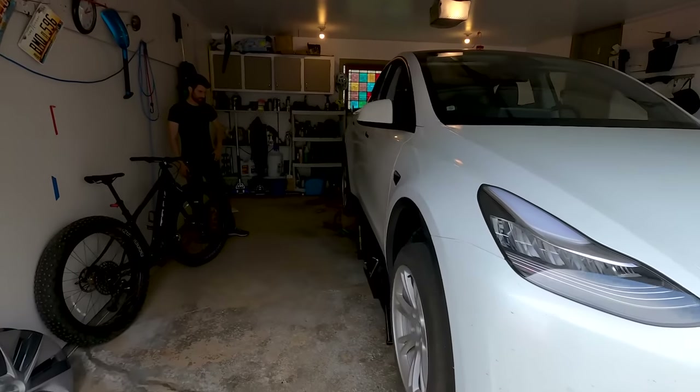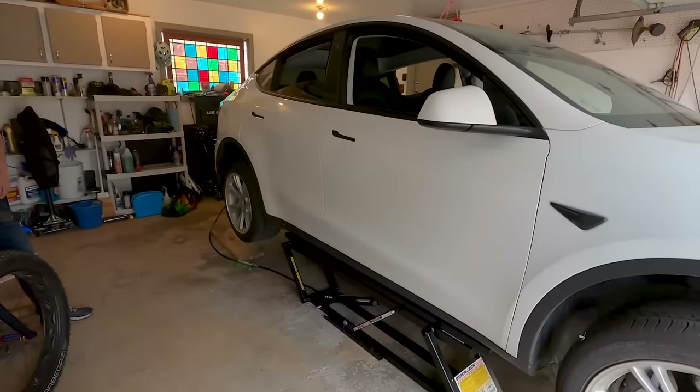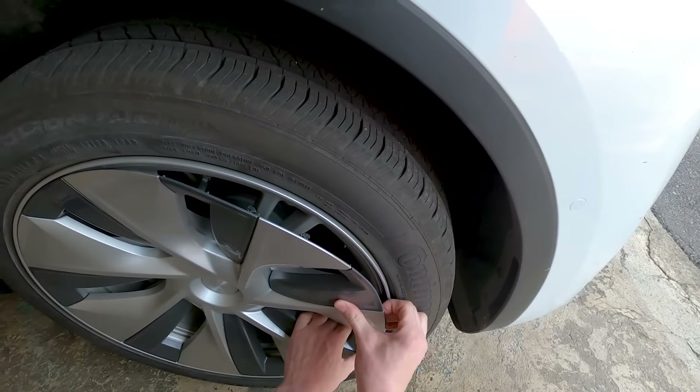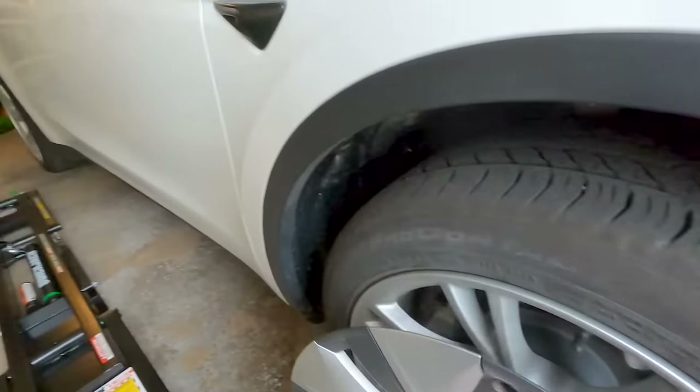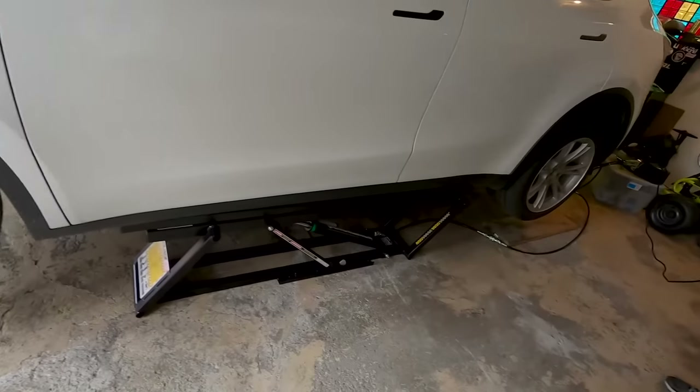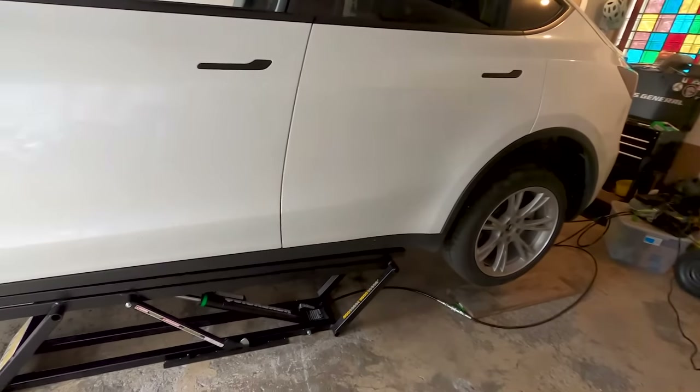Hey guys, today we're filming a video in collaboration with Daily Motor and his 2021 Tesla Model Y. It just hit 6,000 miles and the only maintenance that needs to be done right now is a tire rotation. So we're going to be doing that with the help of the QuickJack. Hope you guys enjoy the video.